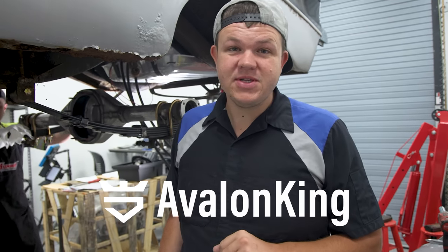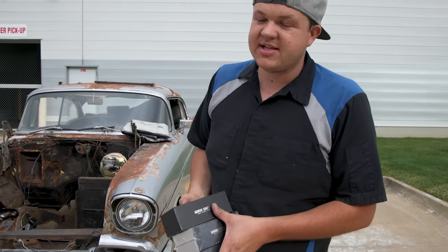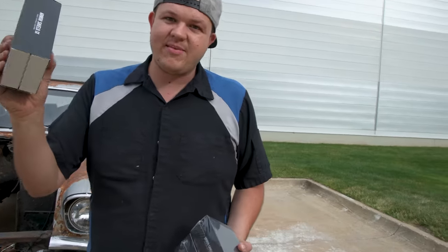I'd like to take a moment and thank Avalon King for sponsoring today's video. We're out here in Talmadge, Ohio, and we're going to be driving this 1957 Chevy across the country 2,000 miles. We've got to make sure we're protected, so we're going to be armor coating the windshield, all the bumperettes, and other awesome stuff on this car that you may not think ceramic coating will protect.